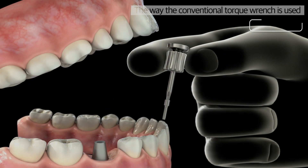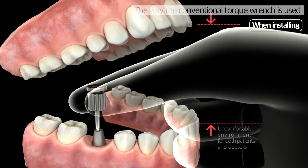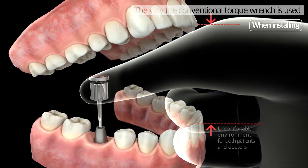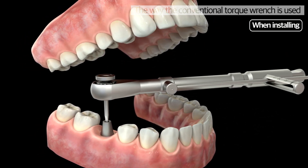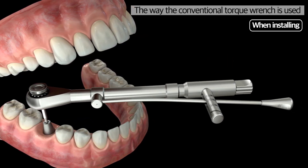Conventional Torque Wrench requires practitioners to put a hand in the patient's mouth when using it, which increases the difficulty and discomfort when a patient has a small mouth or a dentist has a big hand. They also have various disadvantages, such as the discomfort of using two pieces of equipment as well as the risk of swallowing a hand driver.